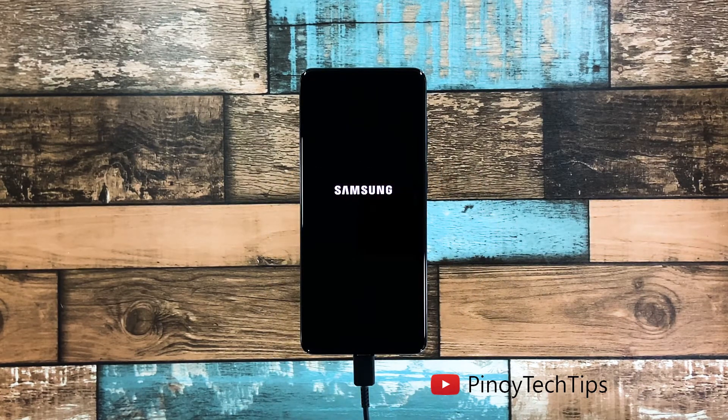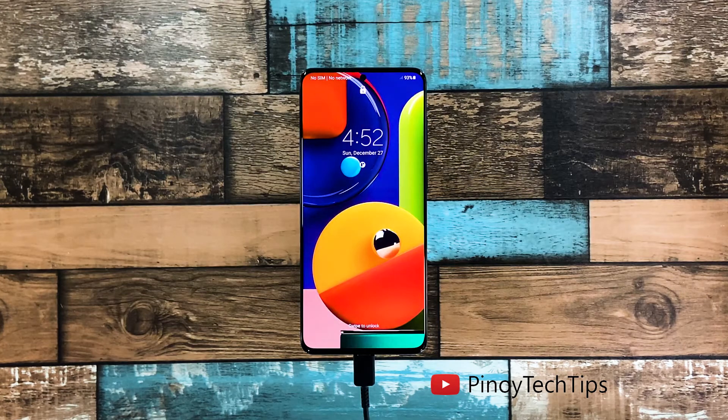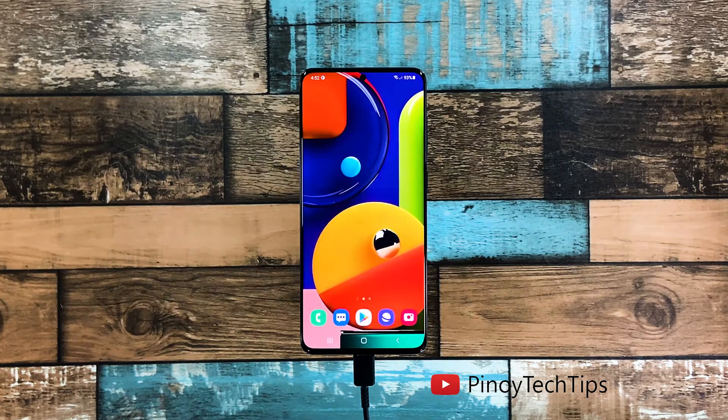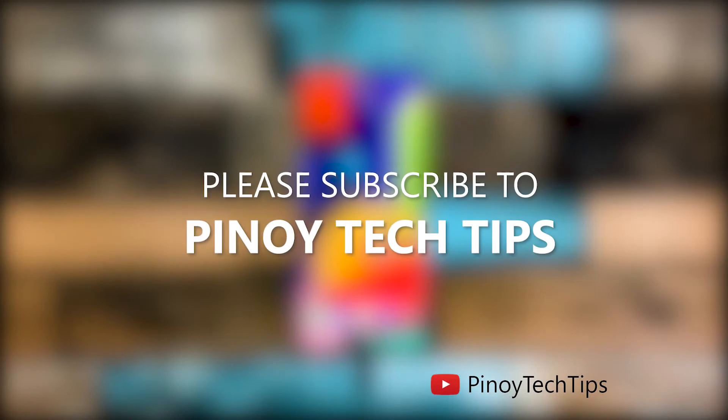These are the only procedures you need to do. If your phone still won't respond even after doing this, that's the time you consider bringing it back to the shop. We hope this guide can somehow help you. Don't forget to subscribe to our channel and enable notifications so you'll be notified when we publish new videos. Thanks for watching.